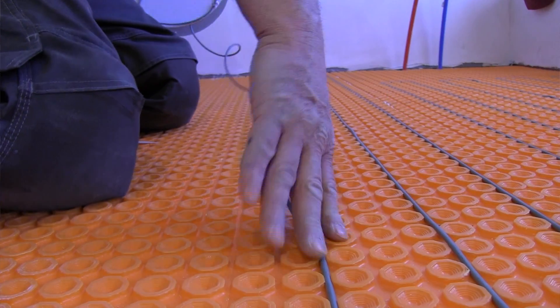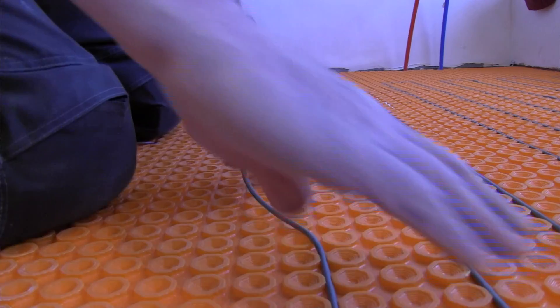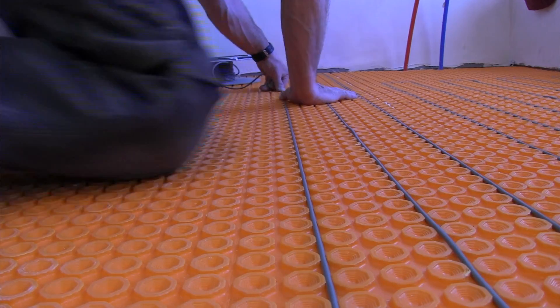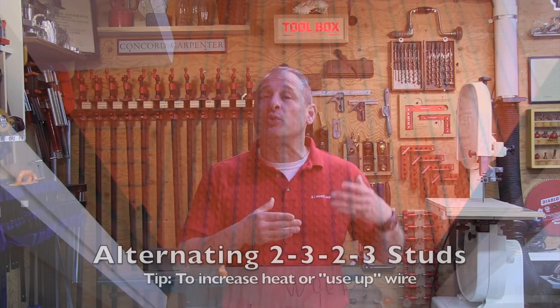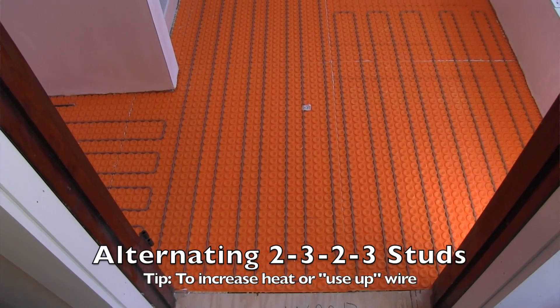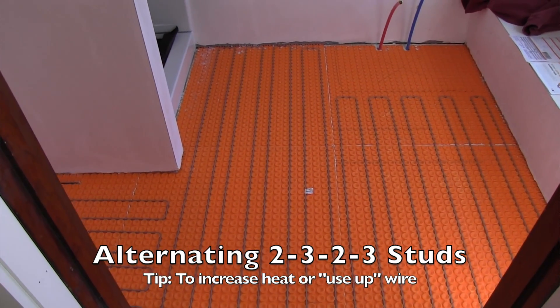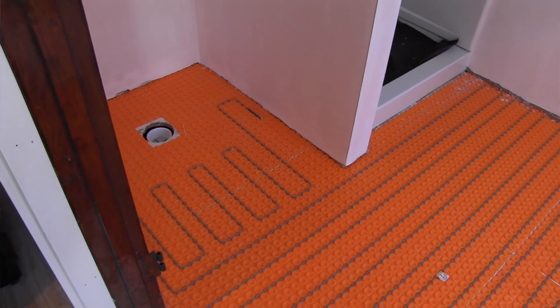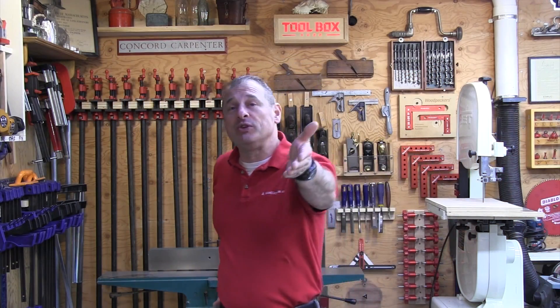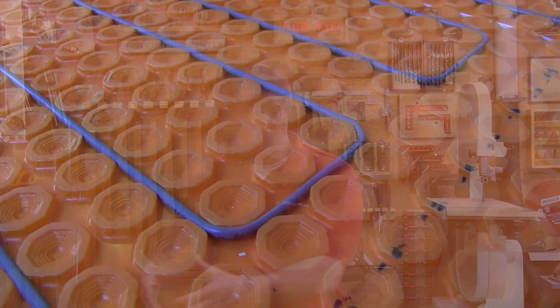Once the mat is down you can start putting your wire in right away — you can even start tiling right away. The wire easily embeds into those DITRA studs and Schluter recommends a three-inch spacing of the wire, which is a distance of three studs. There is now a new standard where you can do non-standard spacing, alternating between three studs and two studs intervals, and this practice can be used to increase heat output — for instance over an uninsulated area or over a concrete grade subfloor.